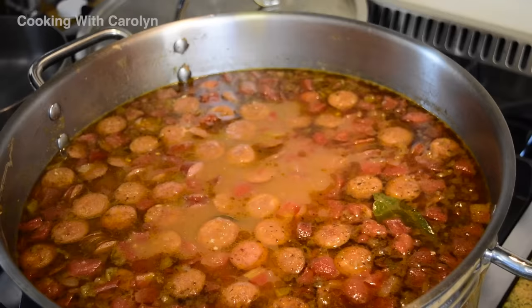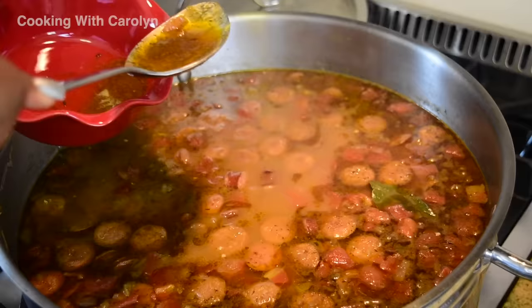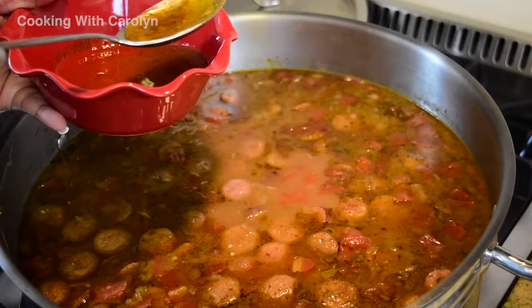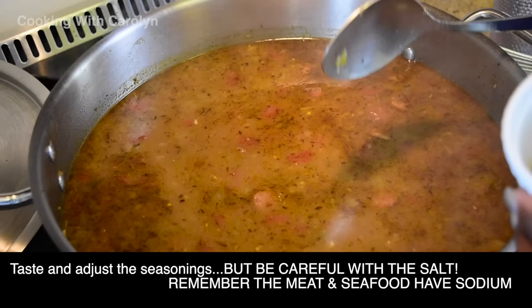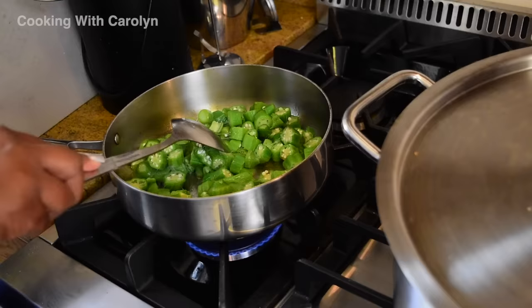At this point the chicken, sausage, and spices have been simmering for about an hour and as you can see we have fat that floats to the top. If you use pork or beef sausage you might have a little more, but just take a large serving spoon and skim the fat off the top. At this point you can taste it and check your seasonings. Be cautious with the salt — seafood has sodium in and of itself, so be careful with all-purpose seasonings that have high sodium content. You still have to add your shrimp and your crab.